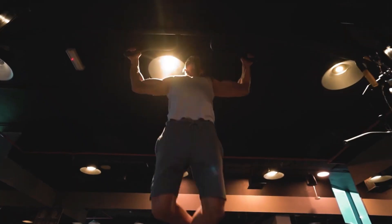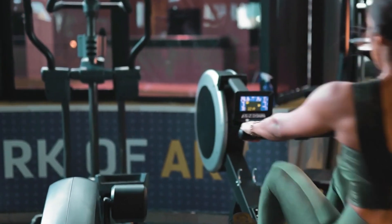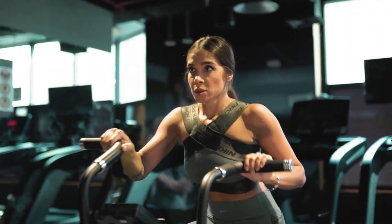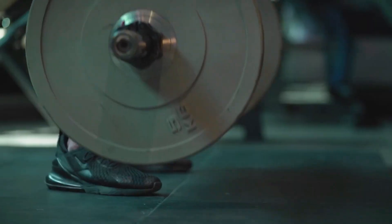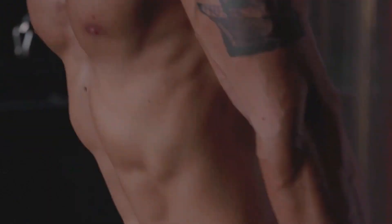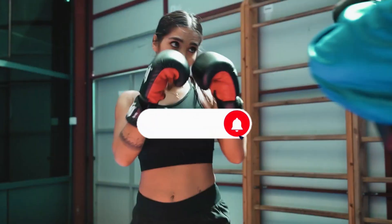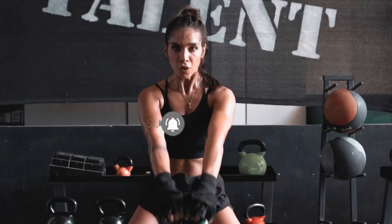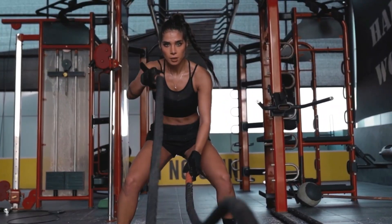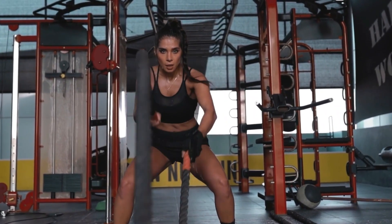Keep rocking those workouts and always prioritize proper form. Listen to your body and make modifications as needed. Before you go, don't forget to hit that like button, drop a comment on how you crushed this workout, and of course, subscribe for more heart-pounding, body-transforming content. Don't worry if these 10-minute tips didn't work well for you, because we're coming up with more hacks in the next videos. So stay tuned.